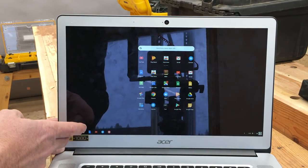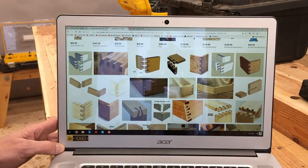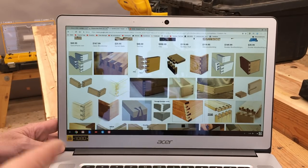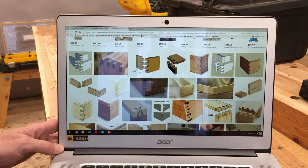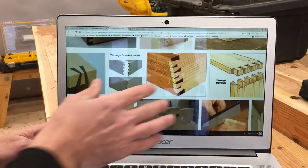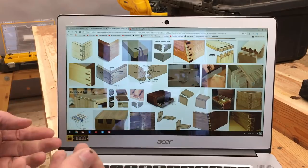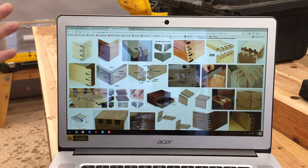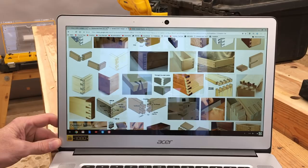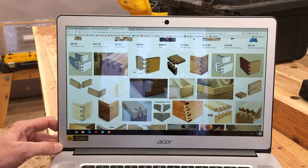It also has a touch screen — this is the first computer I've ever had with a touch screen. It's very helpful in the shop when I'm doing research on videos and learning new techniques. Being able to come up with hands covered in sawdust and just quickly have a computer that boots up so fast and is so simple to use with the touch screen is really nice. It helps with my workflow, it doesn't get in my way — and that's what I look for in tools. I don't want tools to complicate my life; I want them to make it easier and simpler.